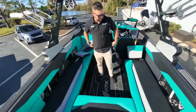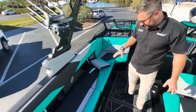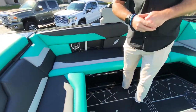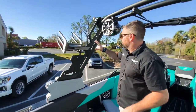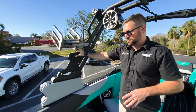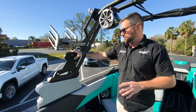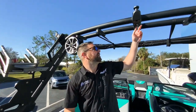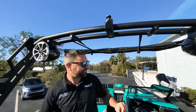Coming into the boat, really nice interior — black, flint gray, and seaside — so it matches the exterior of the boat. What's really cool about ATX as of 2023 is that all of their towers now come standard with an electric tower, so all towers are now electric just by the press of a button.